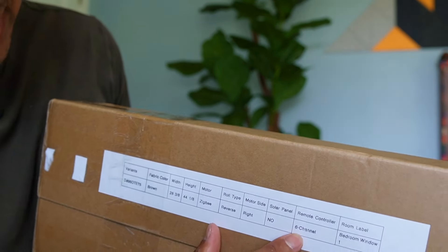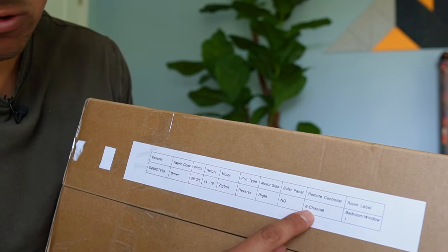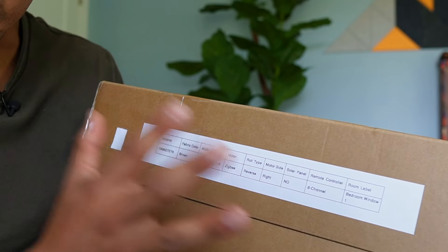Up top, this one is going to have the remote control. It's a 6-channel remote control, so I can control up to 6 of these.